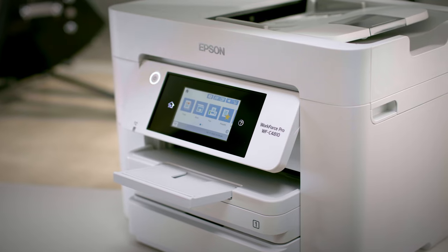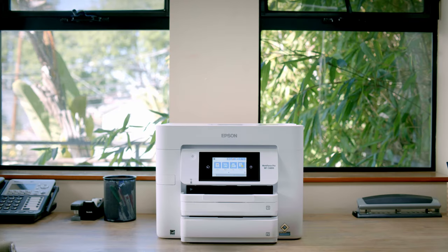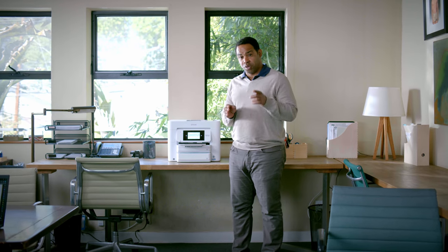This Workforce Pro C4810 fits in any shelf. As a small business owner running a design agency, we require productivity and reliability. And when we needed a printer, those same rules apply.